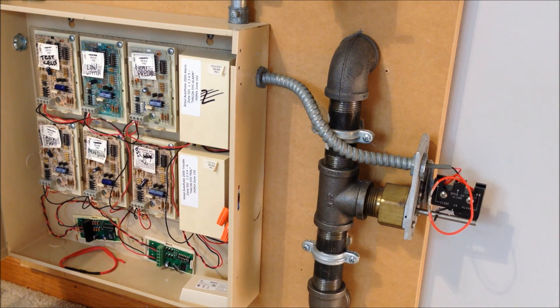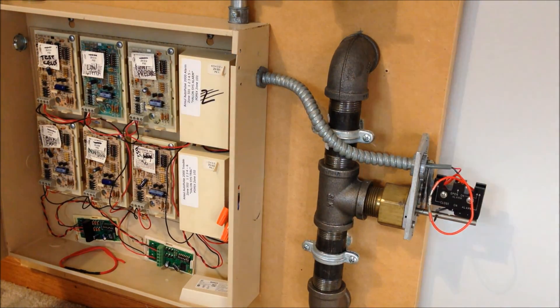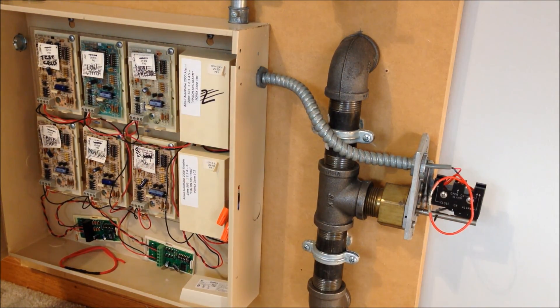I don't get it — I'm getting the pre-signal but I can't get the panel to go into alarm. So I guess that's the ultimate cliffhanger: finding out why this isn't working, and I'll let you guys know in the next system test. It doesn't make me real happy, but I'll figure it out. Thank you guys for watching.